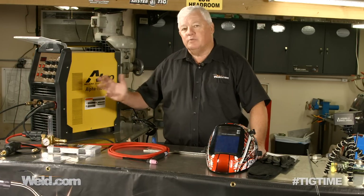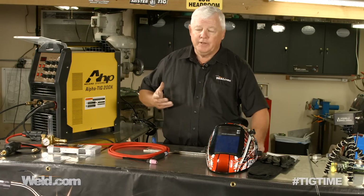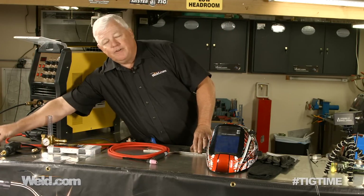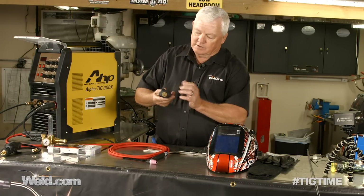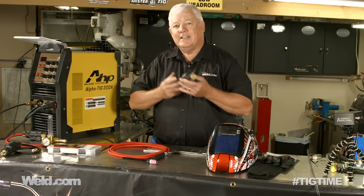We've done videos on this before, but I just want to let you know that there's been some changes made for the better. For example, we used to have to use a fitting called an M16 fitting, and this was pretty difficult, but we managed to manufacture this through CK Worldwide, and it's a connector for the TIG torch.